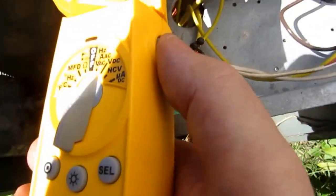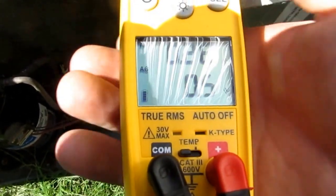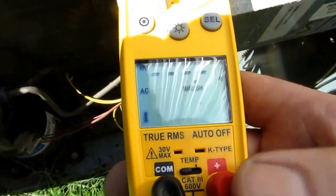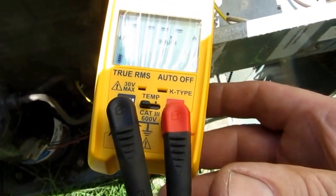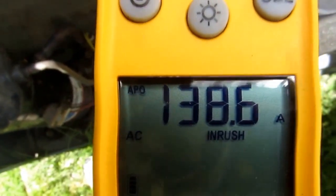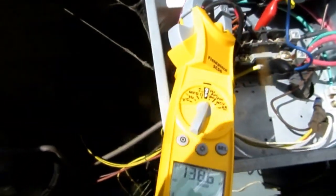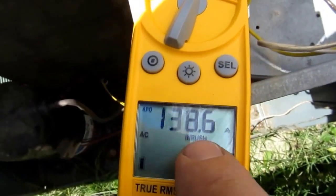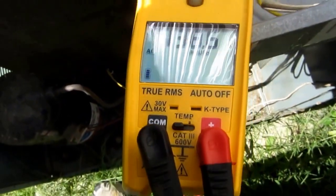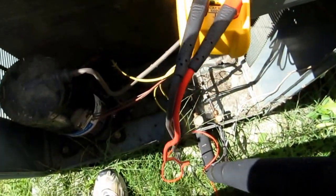Alright guys, I'm back — I'm going to try the inrush again. Hit the button, hit select, go to amps, hit inrush, move the button over. Let's see what we got now — 138. I got the hard start kit on this thing, so that's good. You've got to make sure you get your decimal point all the way over so you can go into the 100 range. I'm going to try it again. Just push the button and it resets it — ready to go again.